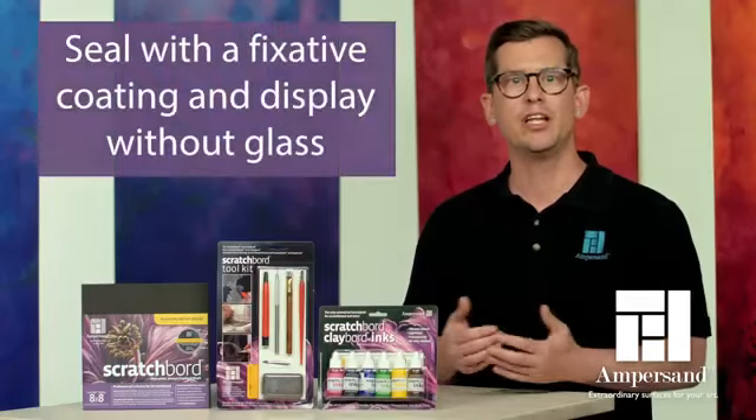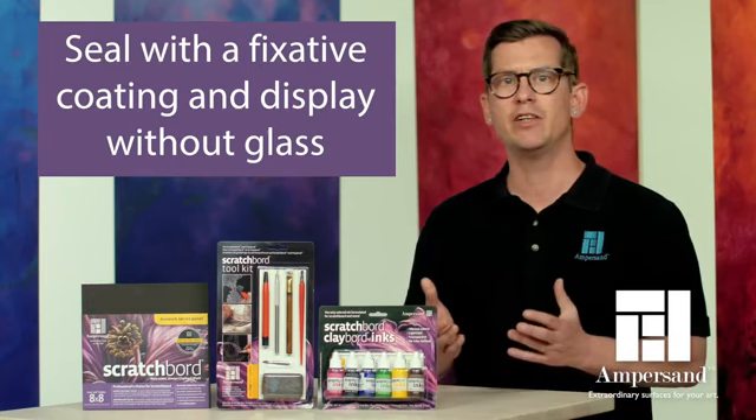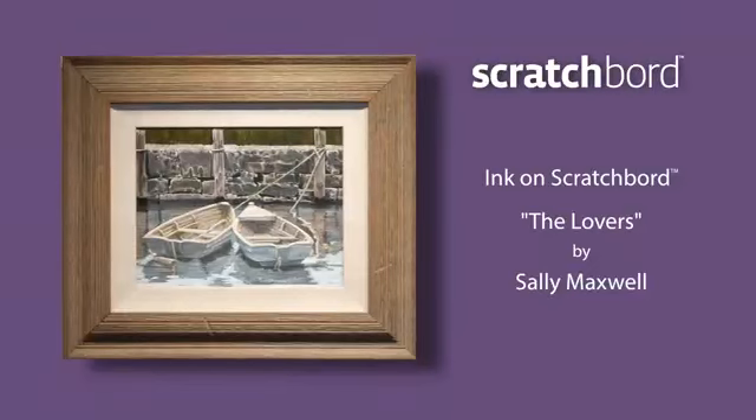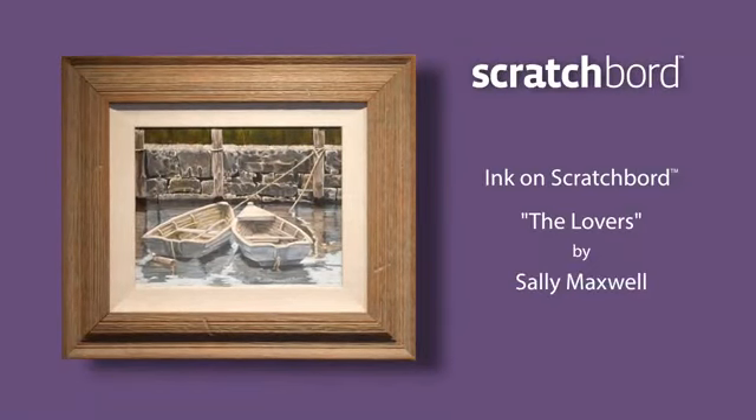When your artwork is done, you can seal it with a fixative coating that evens the surface sheen and protects the image from unwanted scratches. Once a fixative is applied, you can display your work without glass.